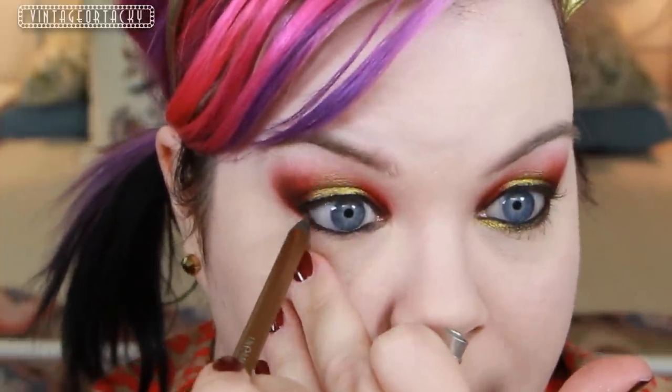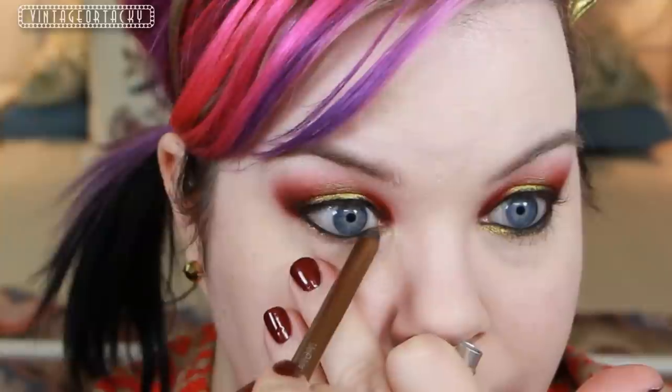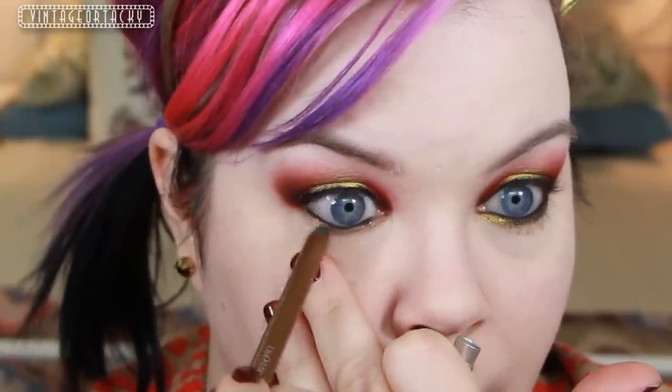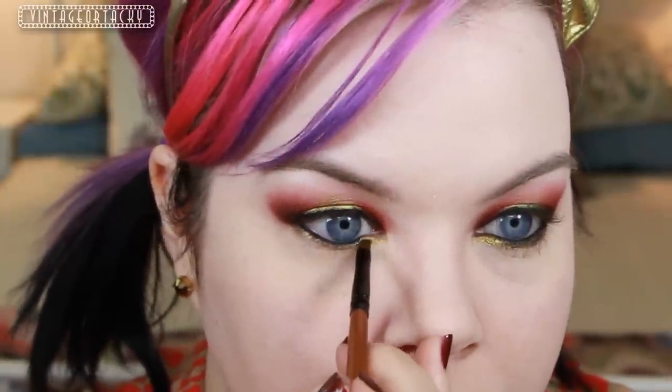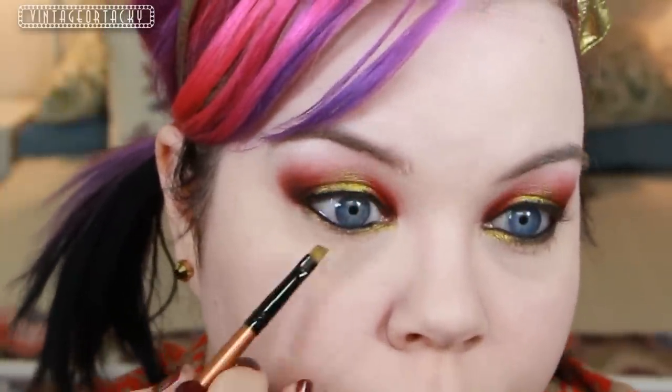Now I'm taking Scorch Pencil from Urban Decay, which is sort of like a bronzy gold, and I'm going to place that right along the lower lash line. Then I'm going to take a very small eyeshadow brush and a little bit of the Liquid Gold shadow from earlier, and I'm just going to place that over Scorch very carefully.